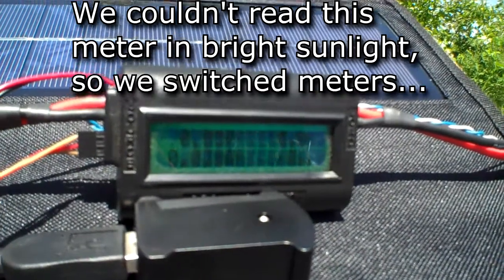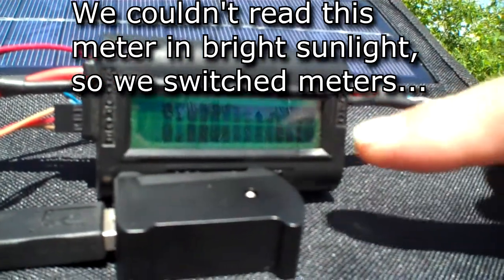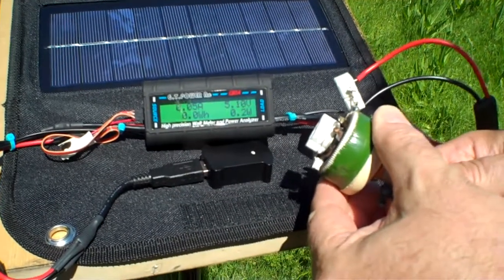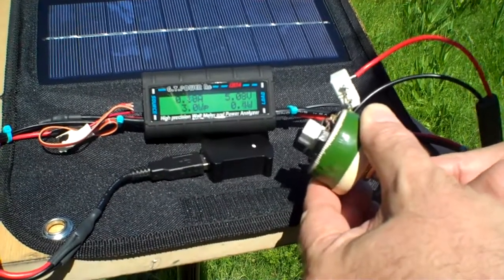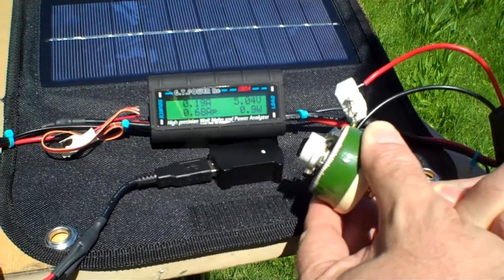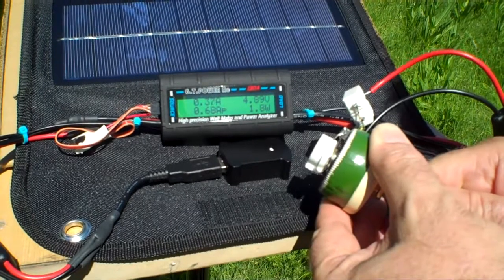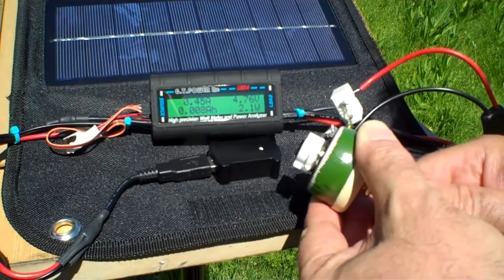Now we've got this hooked up. We're going to start increasing the load. You can see 5 volts output from the panel down here, and this is measuring watts. As I adjust this, you're going to see the power increase and the voltage decrease as we increase the load. We're at about 0.5 watts right now, coming up on 0.8, 0.9, 1 watt — and the voltage is still really good, it's 4.99 right now. We're at 1.5 watts, coming up on 2, still 4.7 volts — doing good.